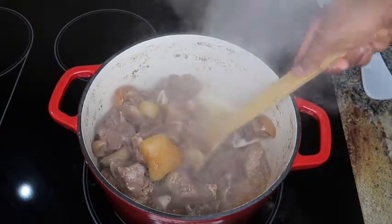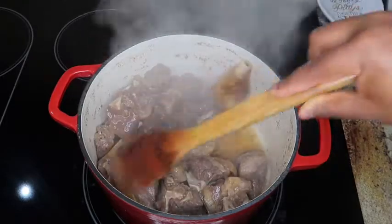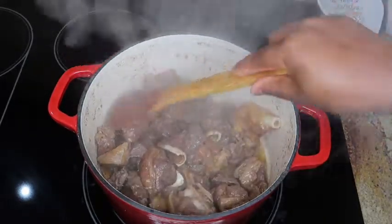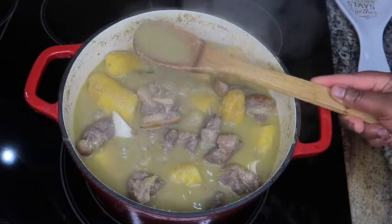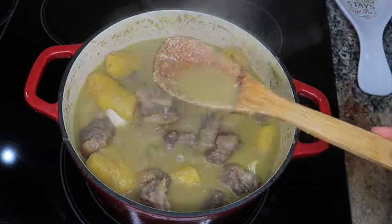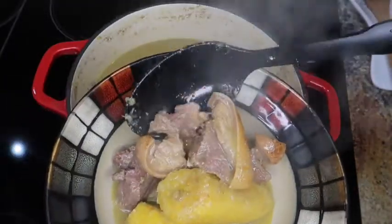Hi guys, it's your girl Martha here again, and today in Martha's Kitchen we are making some yummy pepper soup — goat meat with plantains. This is a dish that we commonly eat in Cameroon when the weather is cold because of the heat. We also love having it when we feel sick, and new moms love having some pepper soup as well.